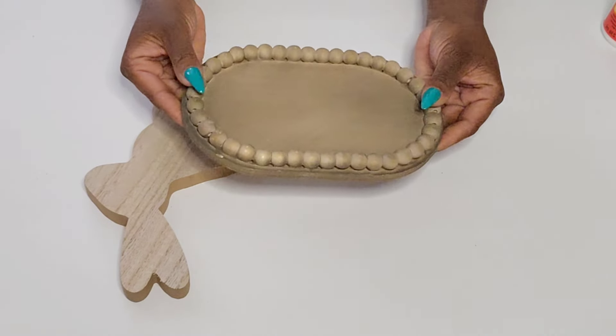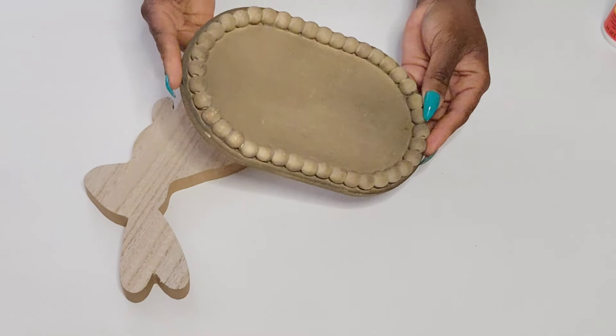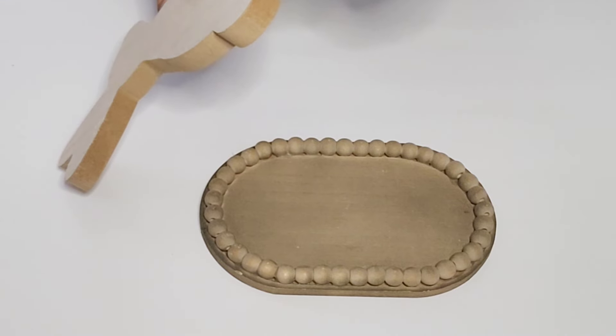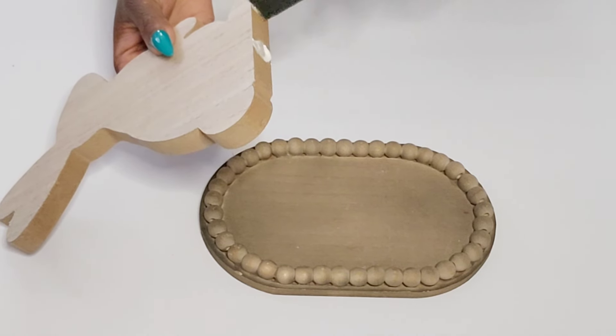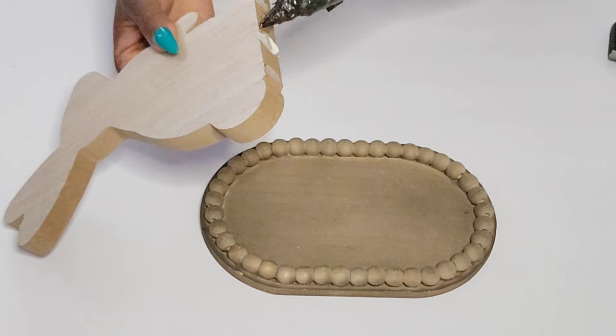For the first DIY, I'm going to be using that bunny along with this wooded beaded tray from the Dollar Tree. I am going to hot glue and add some wood glue to the bottom of the bunny and attach it to the center of this wood piece. These DIYs are really simple and easy to do, but I love how they turn out.